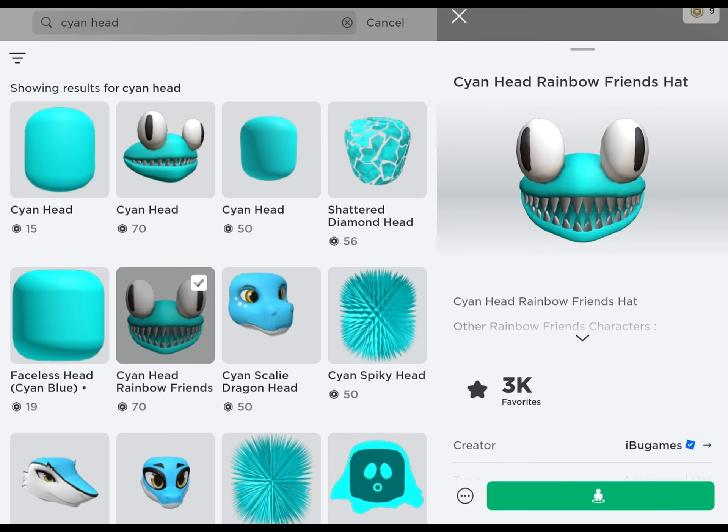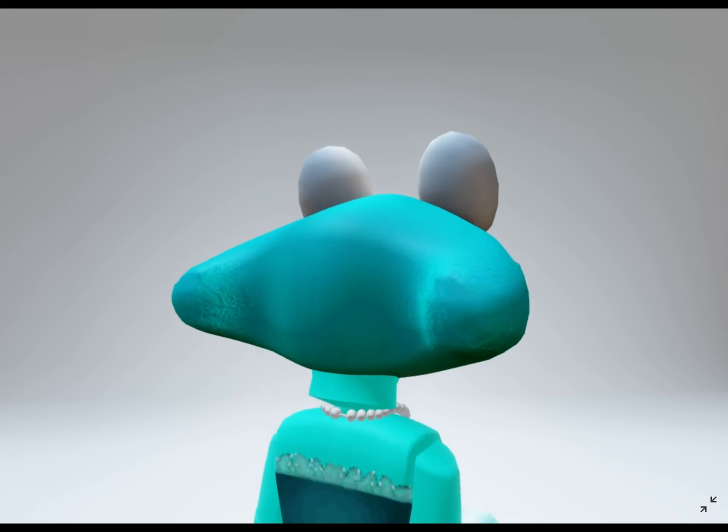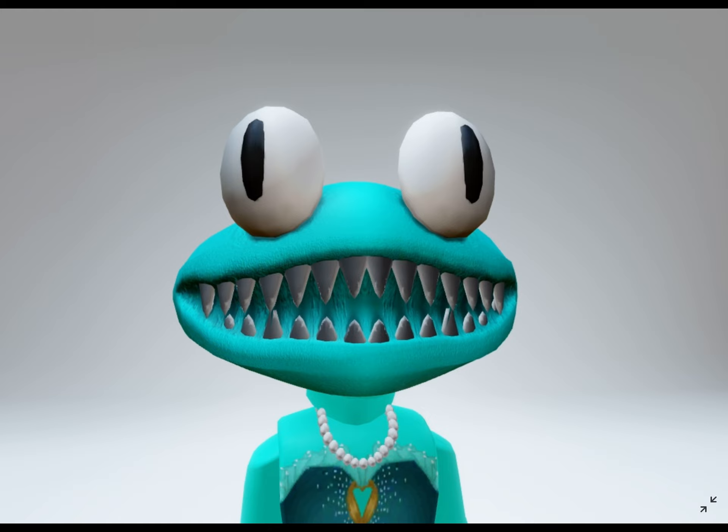For her head, she is wearing Cyan Head for 70 Robux. Look at all those sharp pointy teeth — isn't she just so beautiful?